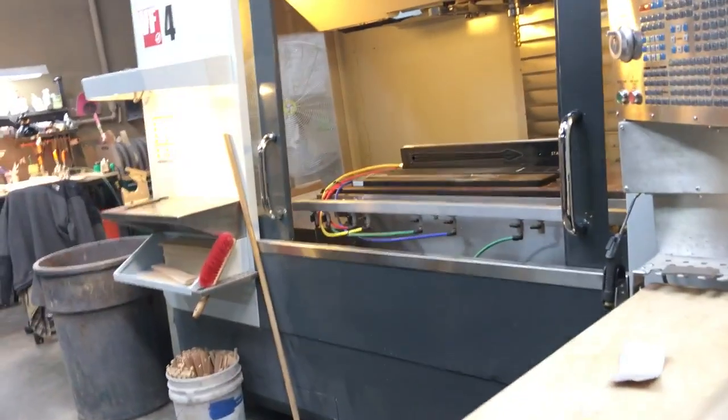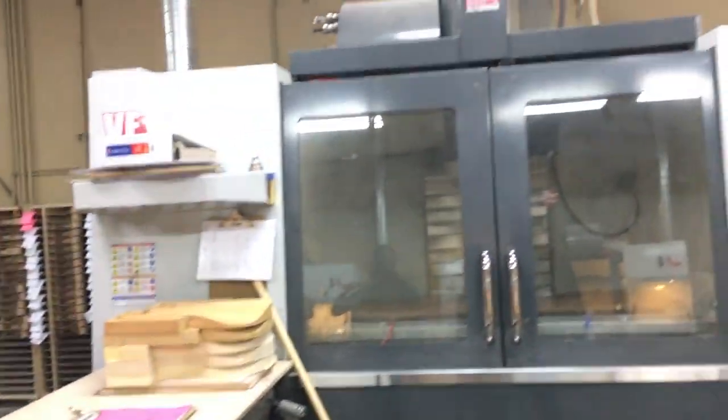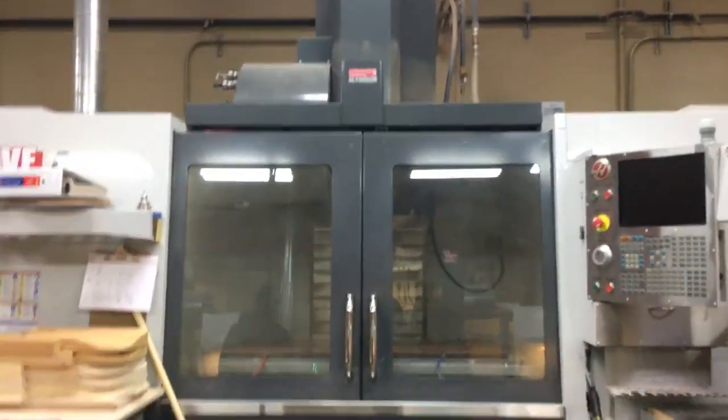From there, they get the fingerboards glued on and then move on. Here's a rough cut body. Unfortunately you can't see it operating, but it's pretty awesome. These are just rough cut at this stage.